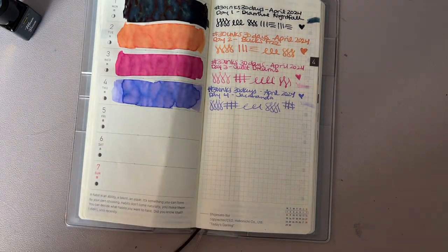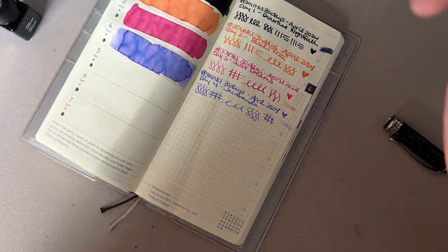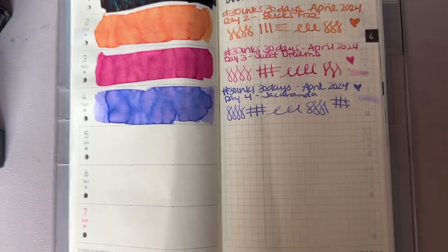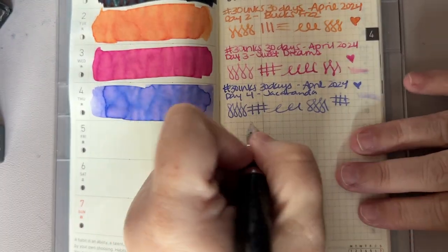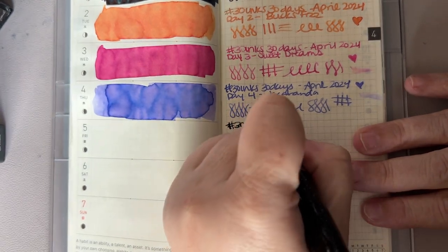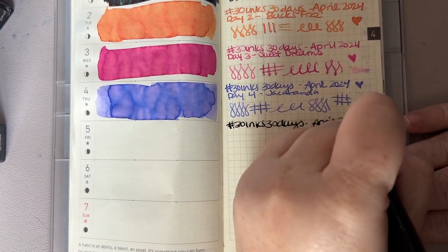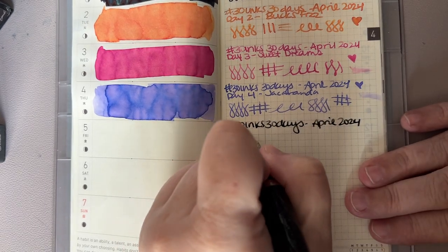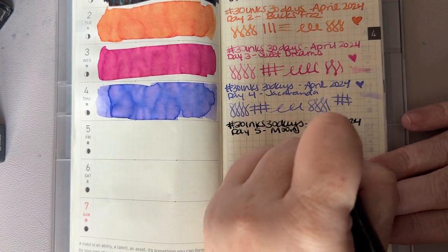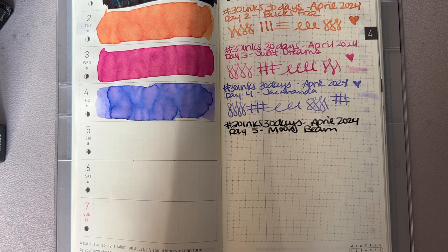Concert was amazing. We went to the Fillmore in San Francisco. April 2022, day 5.